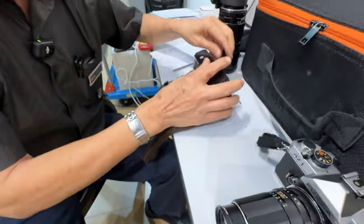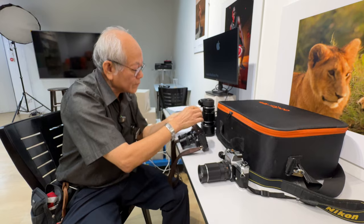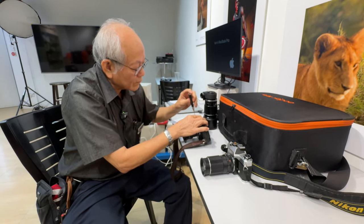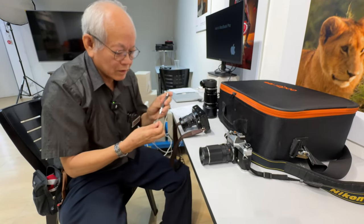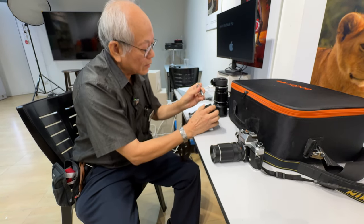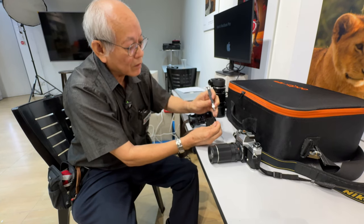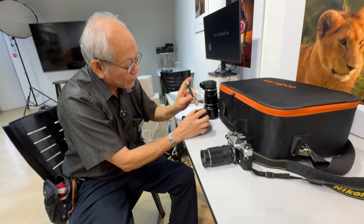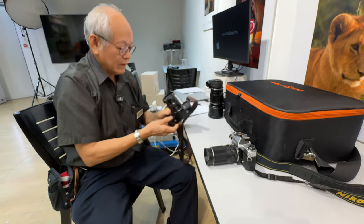Now put it back. The lenses were the Fujinon — they call it EBC, Electron Beam Coating. It's a type of multi-coating that improves light transmission and reduces flare.